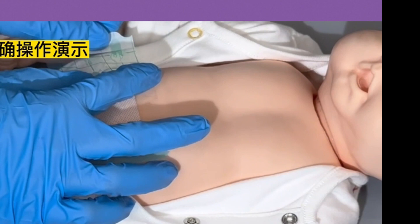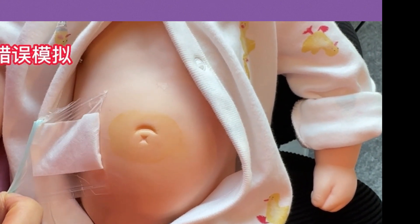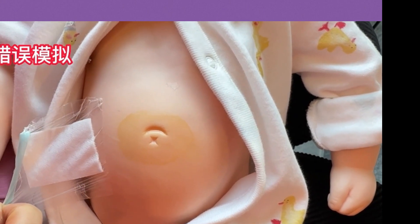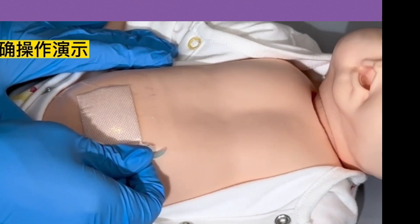Press lightly with your palm for 10 seconds so the patch sits symmetrically. The third point: do not lift a corner when removing it and tear in turn. The correct way is to use painless peeling.